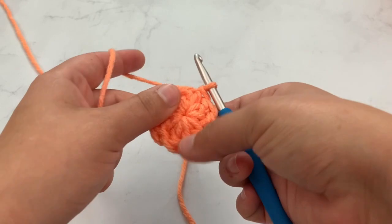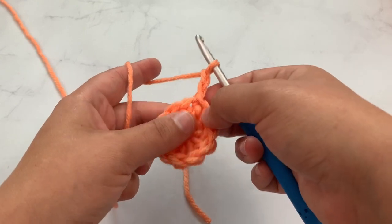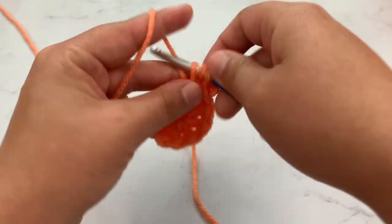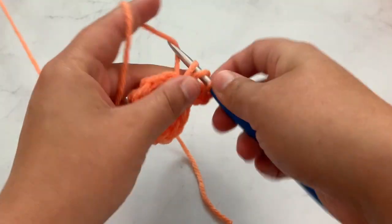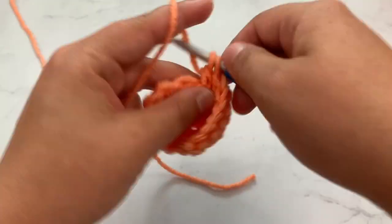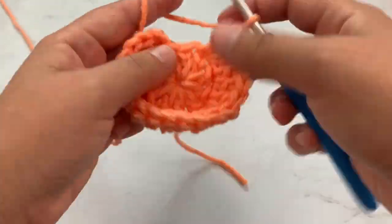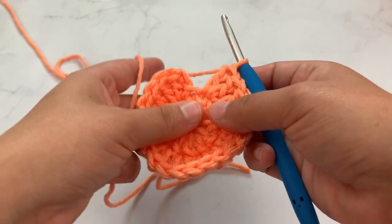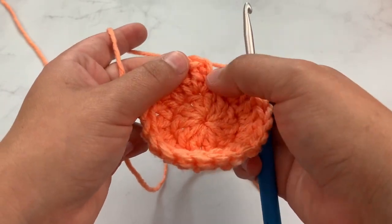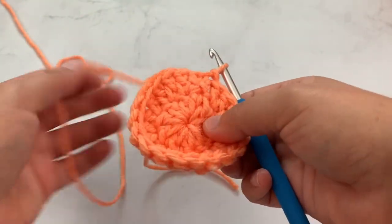There are 10 stitches. Now for round two, we will chain two and again this will not count as a stitch. We're going to work two double crochet in each stitch around. After you've worked two double crochet in each stitch around, you're going to slip stitch into the first double crochet — not the chain two, make sure it's the double crochet. You should have 20 stitches at the end of round two.